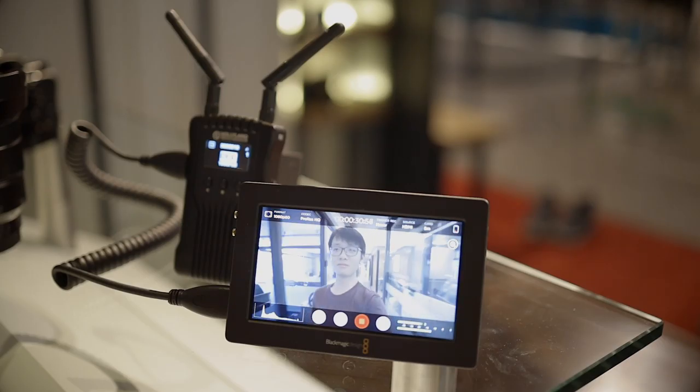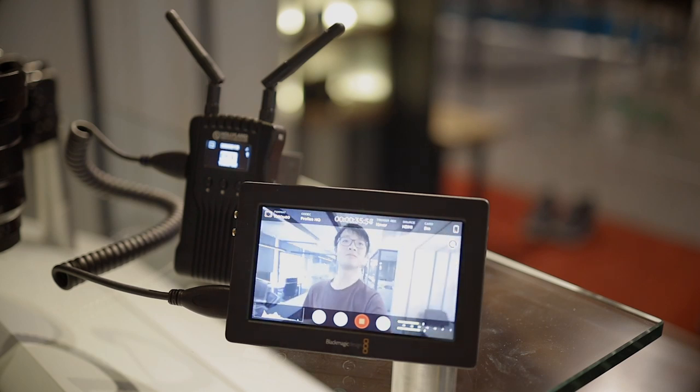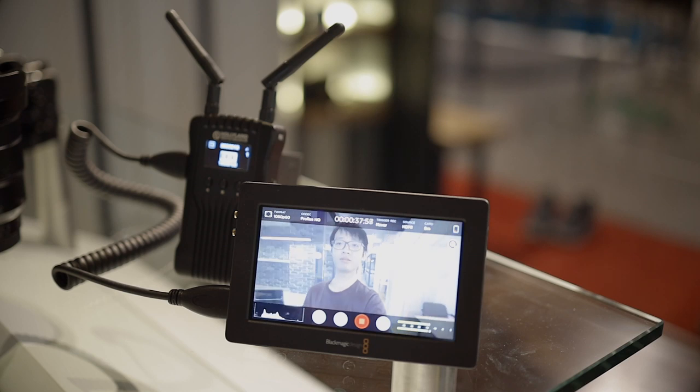To summarize, I find this to be a super useful system to invest in. There are so many scenarios where it would be impossible to set up an off-camera monitor without one — especially if your camera is moving around a lot, you have it on a gimbal with a focus puller needing a focus monitor, or you simply don't have a long enough HDMI cable. If you're interested, I'll leave links below. If you enjoyed the video, consider subscribing and hitting the bell icon for more videos like this.